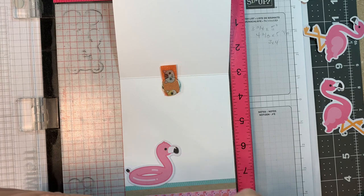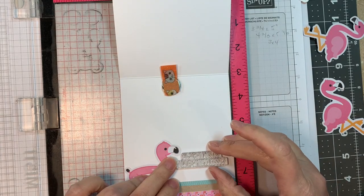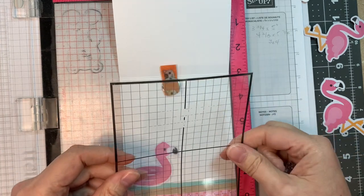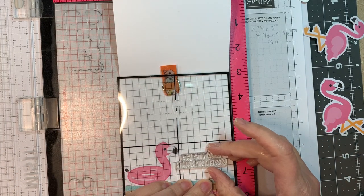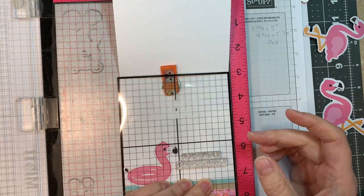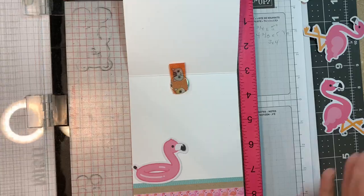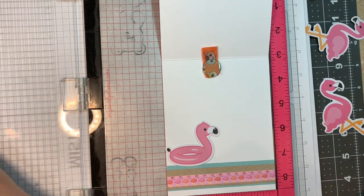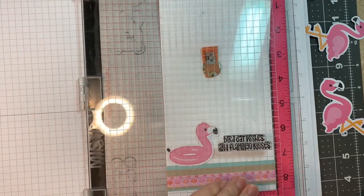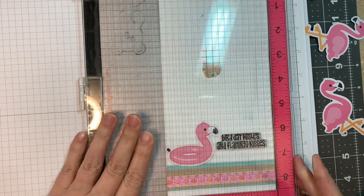I'm pulling out my little sentiment — this is an adorable sentiment set, I love it. And I'm just going to use my Simon Says Stamp acetate sheet to line things up, and then I'm going to stamp it. You see that I have a little piece of ephemera there from the Seaside Summer Odds and Ends kit, and I decided to go with that one instead of those two flamingos.